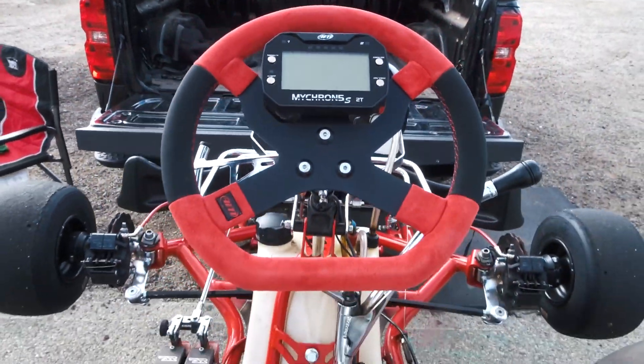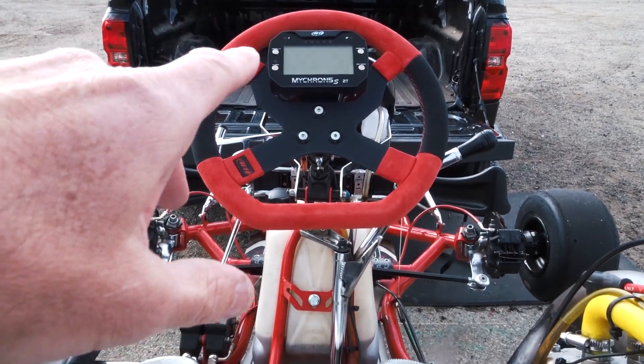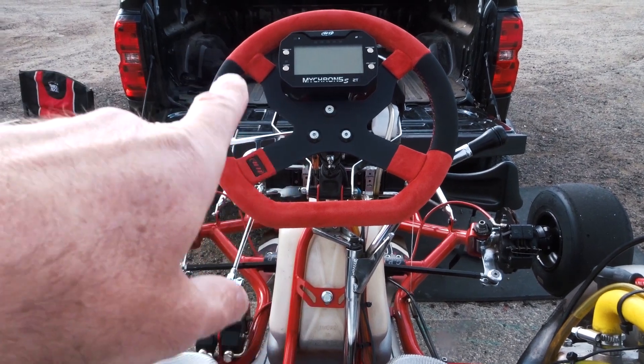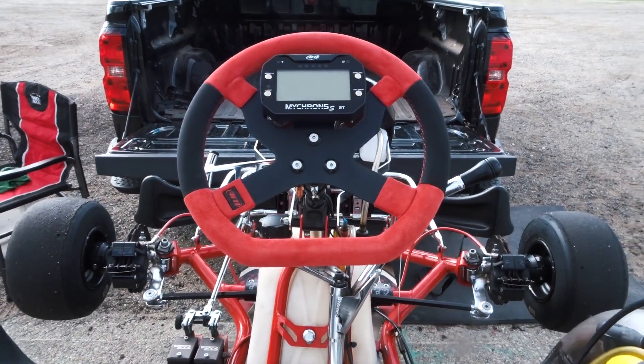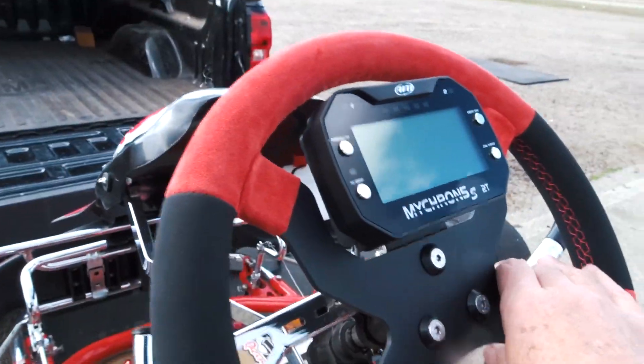Here's my new setup — I got the Micron 5 and I also bought the Micron steering wheel. Cost on all this: you're looking at $699 for the Micron and another $200 for the steering wheel, so basically $900 plus tax.